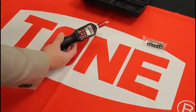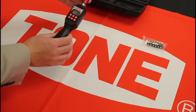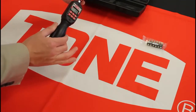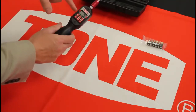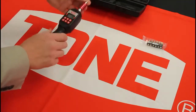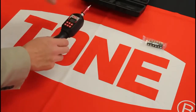Next, decide between peak mode or track mode. Peak mode stores the maximum torque your hand applies and keeps displaying it. Track mode flows with you in real time — as you increase torque, the reading goes up, and as you back off, it goes back down. It won't hold the peak value.